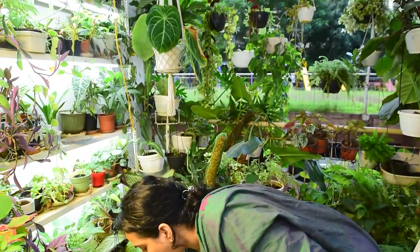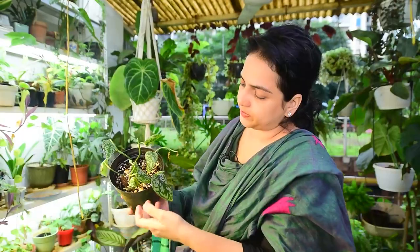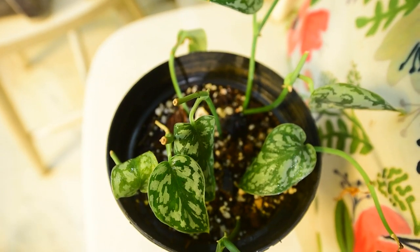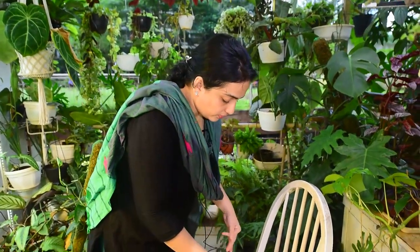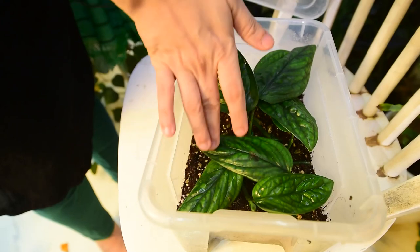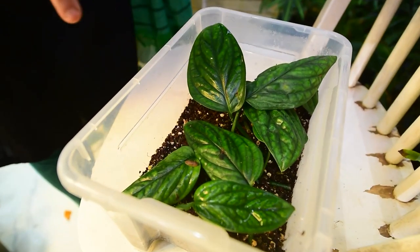A few videos back I had propagated my Syndapsis Pictus and my Monstera Peru, and I'd like to quickly show you the update on them. They are still not doing very great - the leaves are a little droopy still, though this one looks quite perky. None of the cuttings have died as of now, some are just looking a little droopy but it's still going steady and I think it will grow. Here's the update of the Monstera Peru that was in a humidity box - you can see it's looking so much better than the Syndapsis Pictus. Controlled environment and they look like they are rooting. There's a little slug right here - slugs have managed to creep in, I've got to remove them.